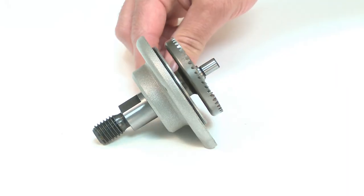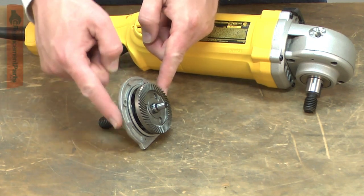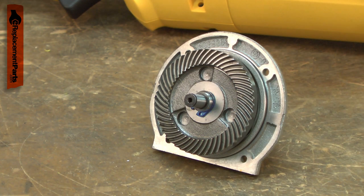The spindle assembly consists of the spindle, the lower housing and seal, the spindle bearing, the spindle gear, and a retaining ring.